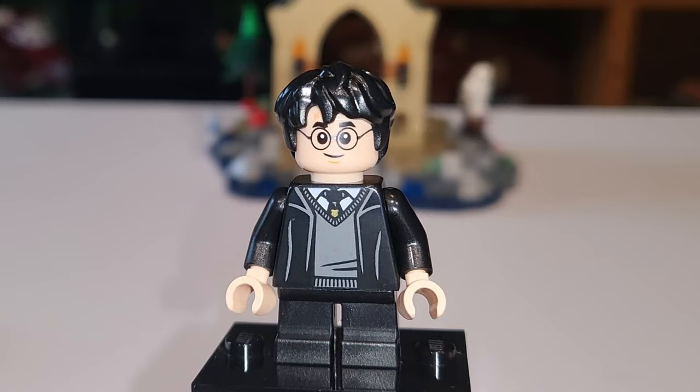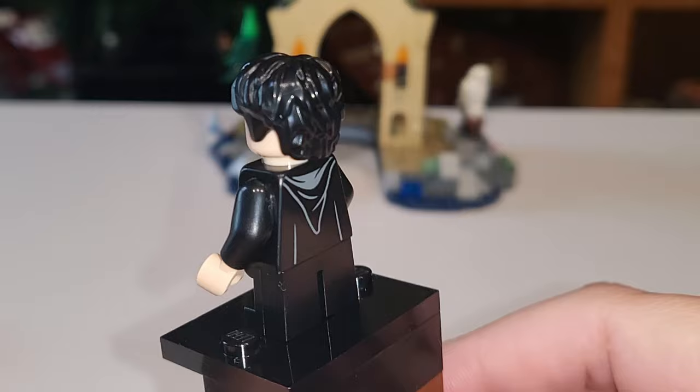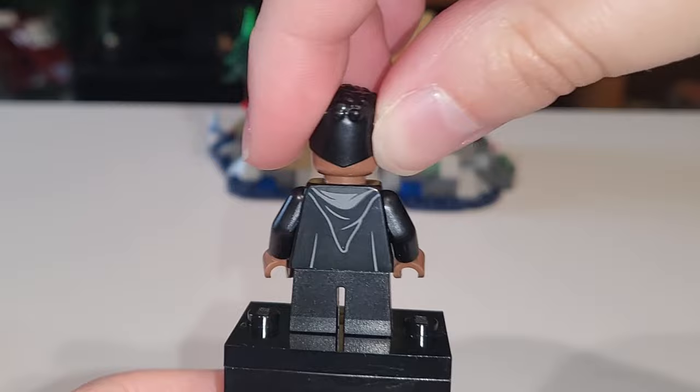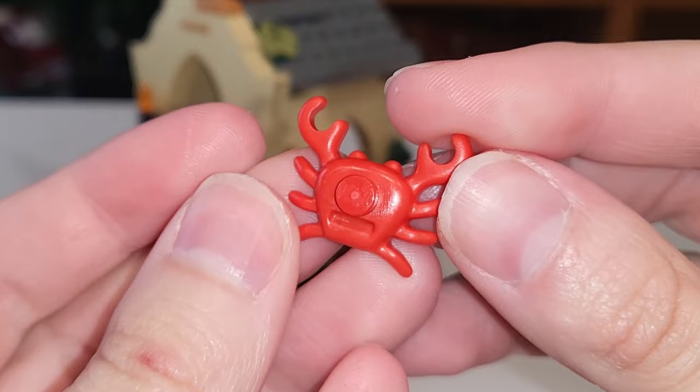Here we have Harry Potter, unsorted. I believe we've gotten him unsorted before, but the robe might be new — I'd have to confirm. He does have a secondary scared-looking face. We've gotten Harry a million times, so nothing new there. Always good to get another Dean Thomas in short-leg form — very cute. I love his mouth on this minifigure. There is his unsure face. The only thing I think would have been better is if they could have included Seamus Finnegan — he would have gone well in this set. I also wanted to note the animals: we get Hedwig, a crab, Trevor the toad, a spider, and a blue fish.